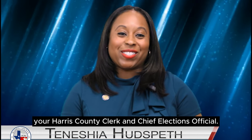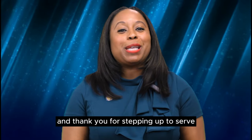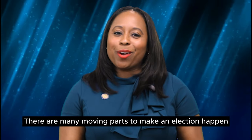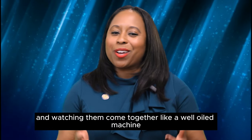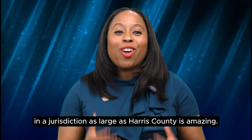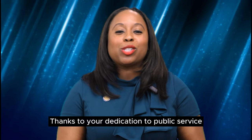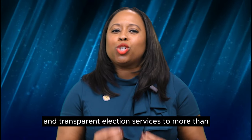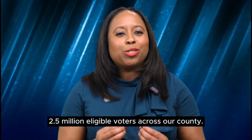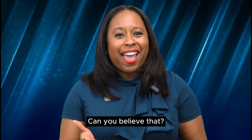I'm Tanisha Hudspeth, your Harris County Clerk and Chief Elections Official. Welcome to the Harris County Clerk's Office Elections Department, and thank you for stepping up to serve for the upcoming election. There are many moving parts to make an election happen, and watching them come together like a well-oiled machine in a jurisdiction as large as Harris County is amazing. We can provide equitable and transparent election services to more than 2.5 million eligible voters across our county — greater than the population of 27 states.